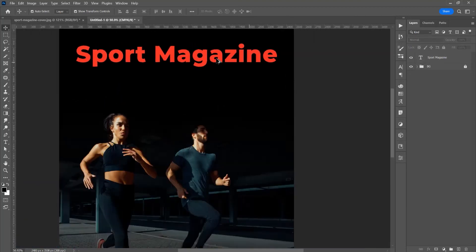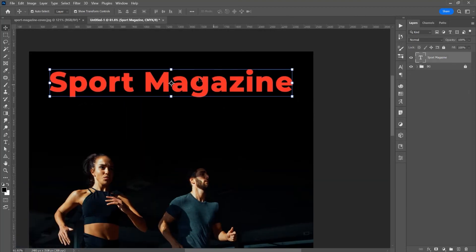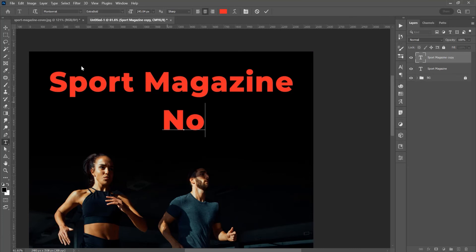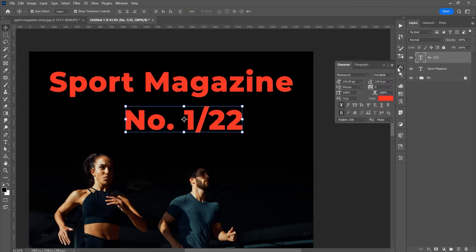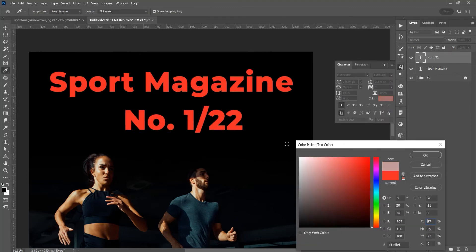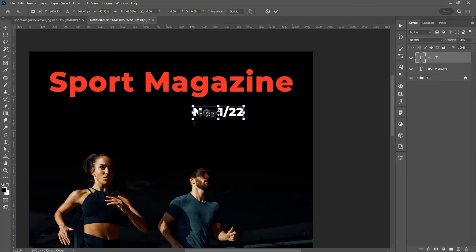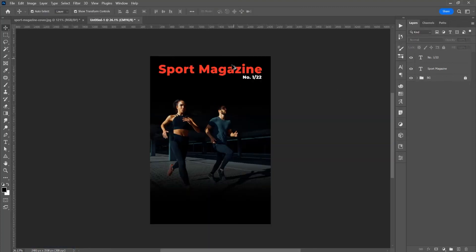If you want to duplicate this text, press Alt or Option — you can see this double arrow — and just duplicate it. So double click; this is the headline: Sport Magazine. Below on this Sport Magazine, I want to add the number of this magazine, so type the number. With this text selected, click on this character and change the color to white. Press Ctrl or Command T for Free Transform, press Shift, and resize proportionally. Place it on the right side.